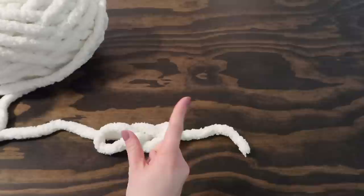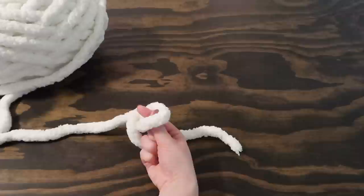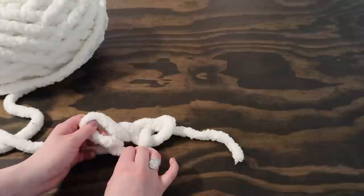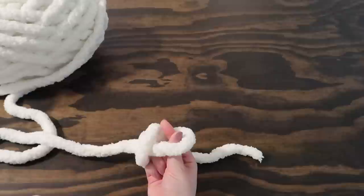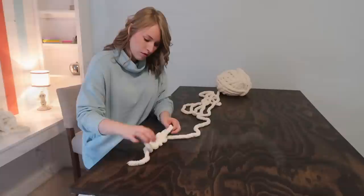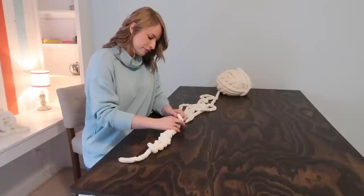To grow your chain, you're going to use a pinching motion using your pointer finger and thumb. Go ahead and grab those pinchers, push them through the loop you just created. With that pinching motion, grab the working yarn, pull it up, out and through. You'll see your chain is starting to grow. You can use the tail at the end to tighten it a little bit, but you'll want to make this first row of loops on the looser side — you don't want them to be too tight. Pinch through the loop, pinch the working yarn, bring it up and out. That is how you build your chain.